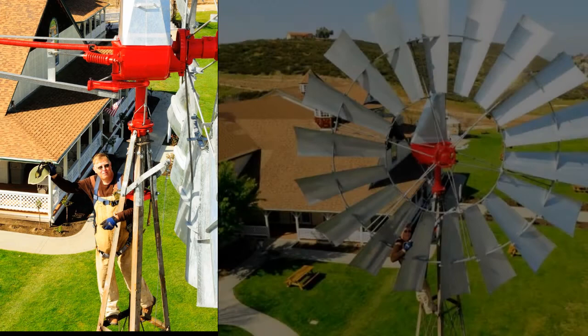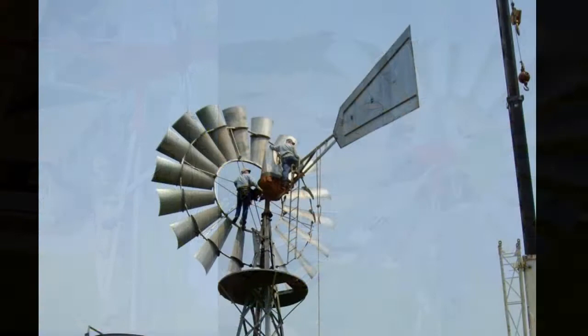In the 1930s, the Aeromotor Company kept a checklist for you to keep on the barn wall to remind you to change the oil. Nowadays, we just say climb the windmill tower with your wife on her birthday so she'll never forget to change the oil.